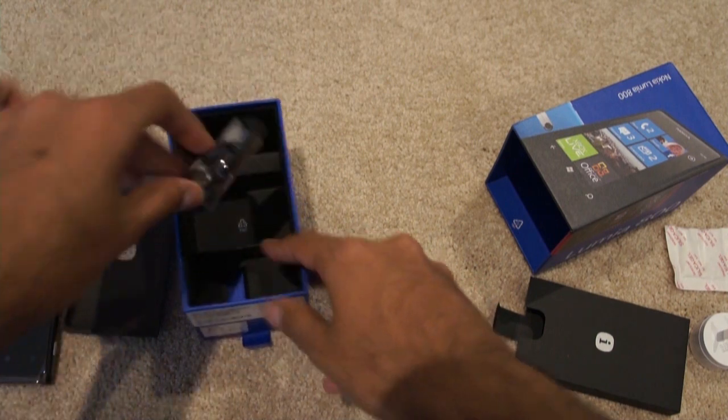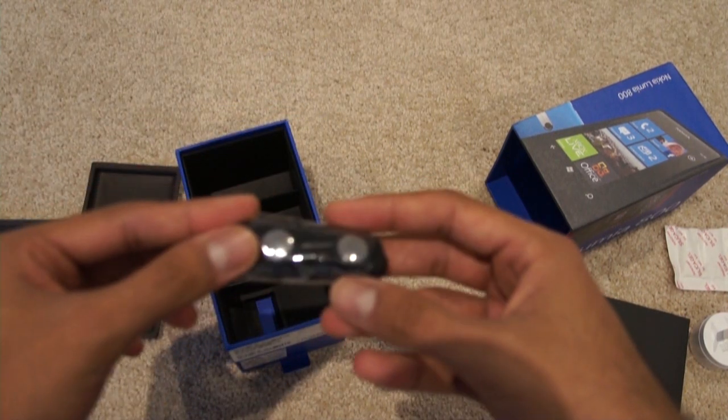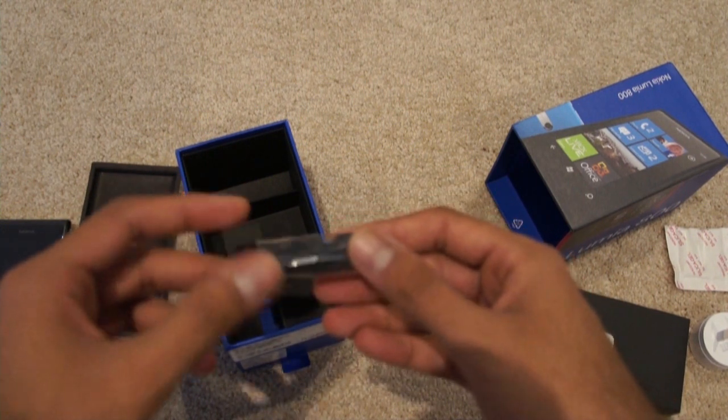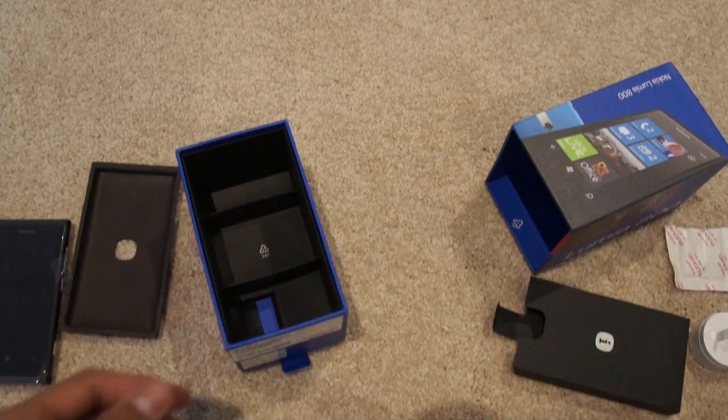And these are the headphones of course. I've not actually tried these headphones before so I don't know how good the quality will be, but we'll give it a try definitely a bit later.